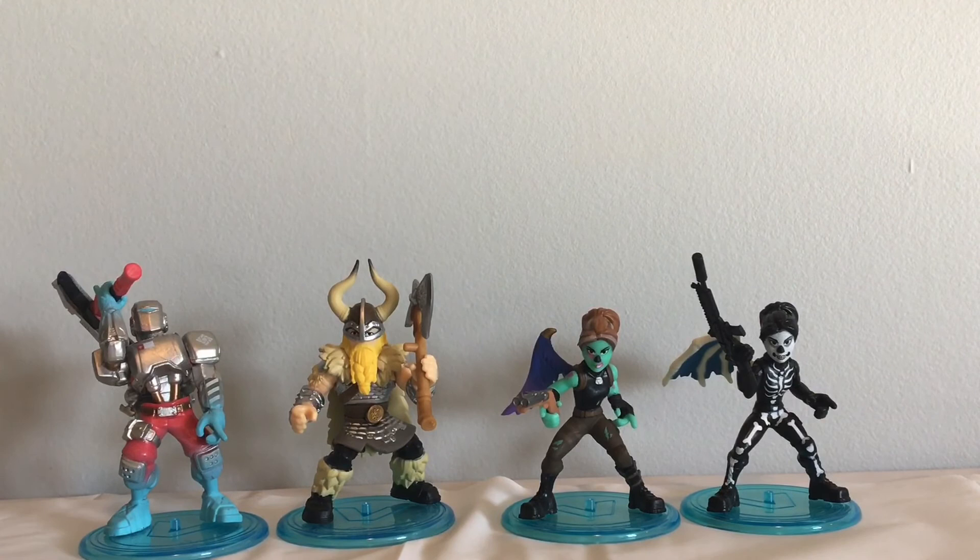Alright guys, that is the end of this Moose Toys unboxing. Thank you all for watching, and if you want to see more then hit that like button and subscribe — I'll see you guys later, bye!